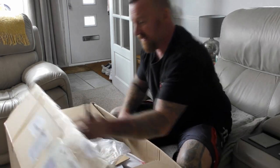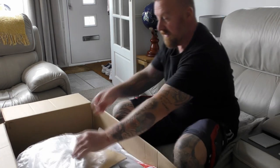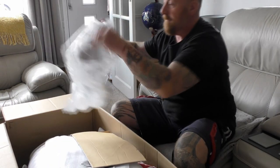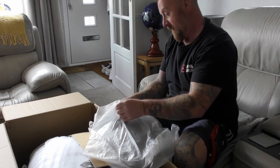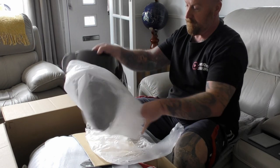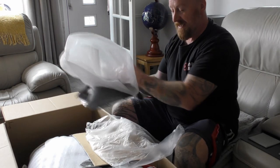We've got enough crap going on here in Britain, thanks. He did say I'd get a free tinted screen, and yes I did — one tinted screen. It's quite nice actually, about 50 pound's worth there.